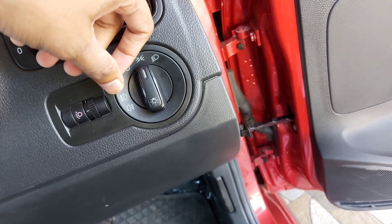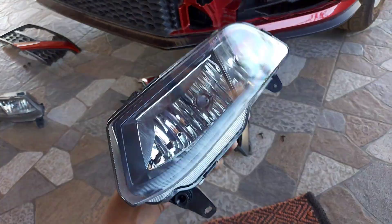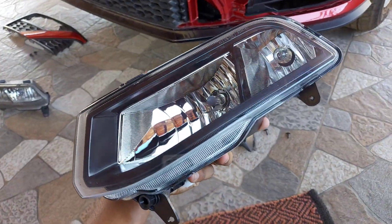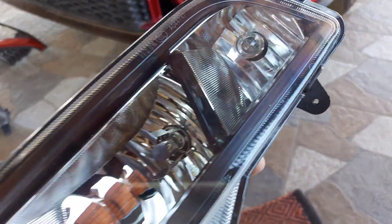Now we'll go to the front and install the fog lamps. The fog lamp assembly I bought on AliExpress for around 200 rupees. This is the euro spec model — the difference between Indian and euro spec is that euro spec has two bulbs, whereas Indian models only have one functional bulb.